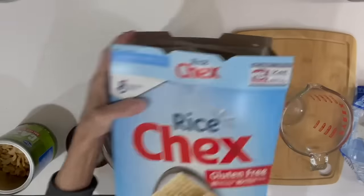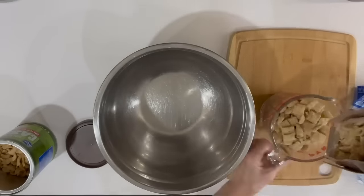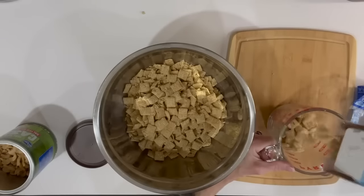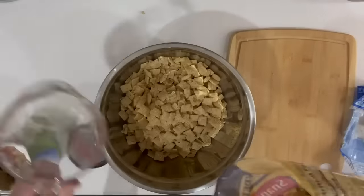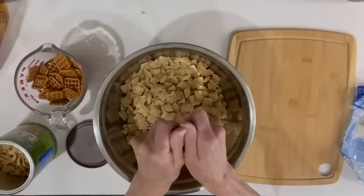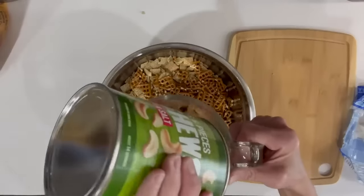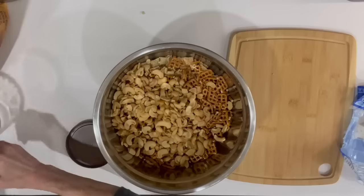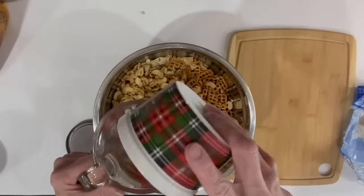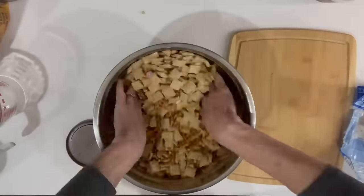For this next one I'm going to take five cups of rice Chex cereal in a bowl, then add two cups of pretzels broken into pieces, one cup of cashew halves, and then some M&Ms — about half a cup, though I'd recommend adding more. Get it all mixed up together.